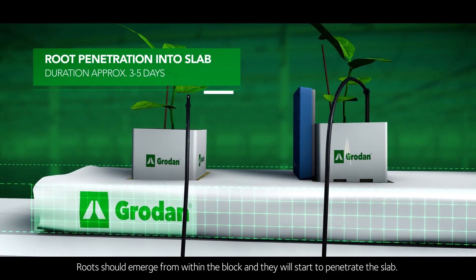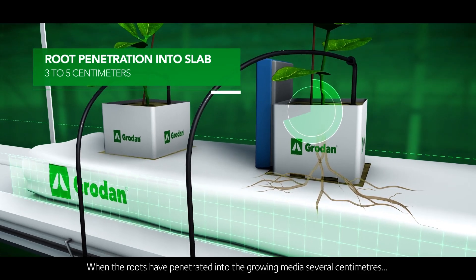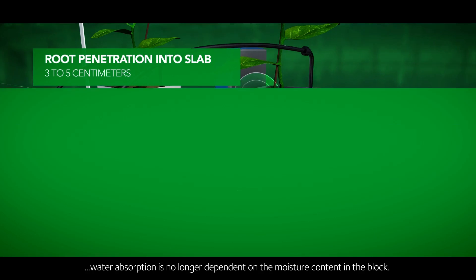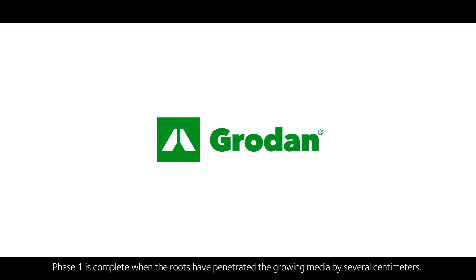Roots should emerge from within the block and will start to penetrate the slab. When the roots have penetrated into the growing media several centimeters, water absorption is no longer dependent on the moisture content in the block. Phase one is complete when the roots have penetrated the growing media by several centimeters.